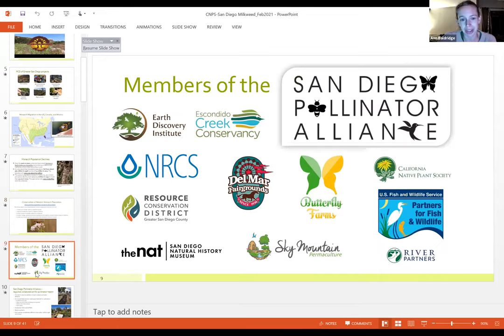Several organizations working on pollinator health came together in the mid-2010s when these population numbers made the news. In 2015, we got together to build a native pollinator garden at the San Diego Fairgrounds, aiming to raise awareness of what was going on with pollinators and to show people how to create habitat using native plants. The logos you see are the current members of the San Diego Pollinator Alliance — a network of agencies and organizations working together to support pollinators and raise awareness.